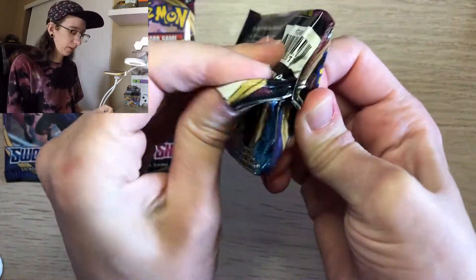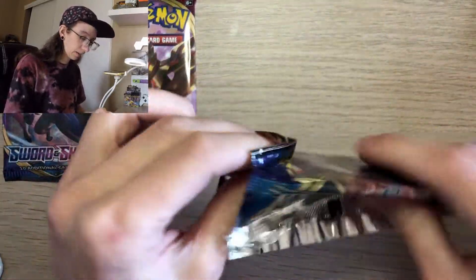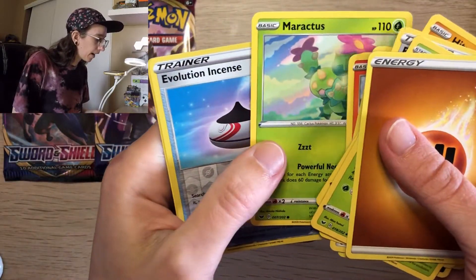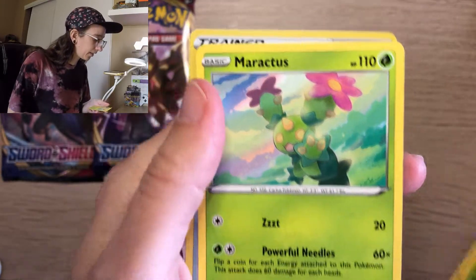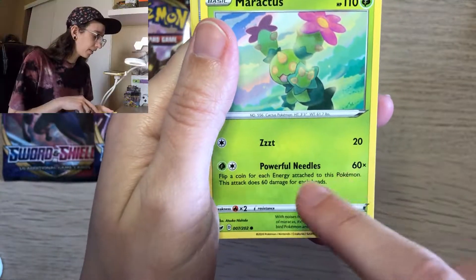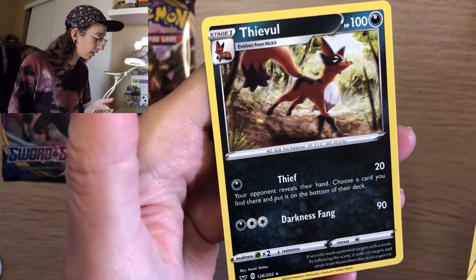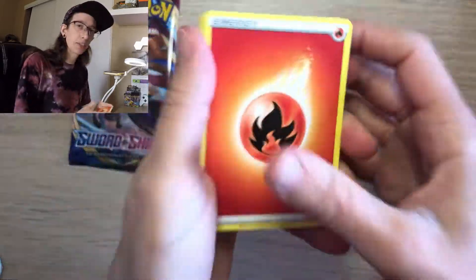Next pack — there's loads of Lapras in this box. Let's see what we have: Scorbunny, Sigilyph, Maractus — it's a cactus with a move that does 20 damage, interesting — a reverse holo Evolution Incense, and the last card is a non-holo Ditto.